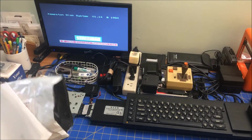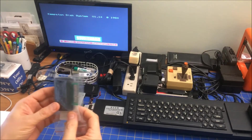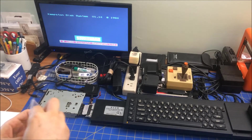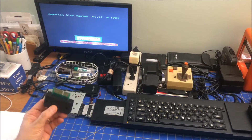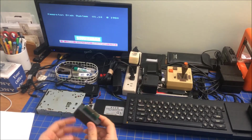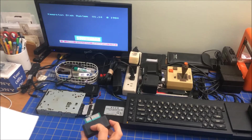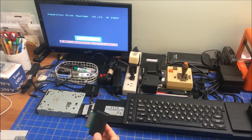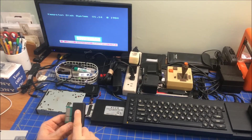So the thing I got is a ROM cartridge. This ROM cartridge is really interesting. The QL has a ROM slot in the back of it, and this ROM cartridge supposedly — I'll have to read more on the manual — claims to have an Amiga Kickstart ROM in here, or a modified Kickstart ROM.